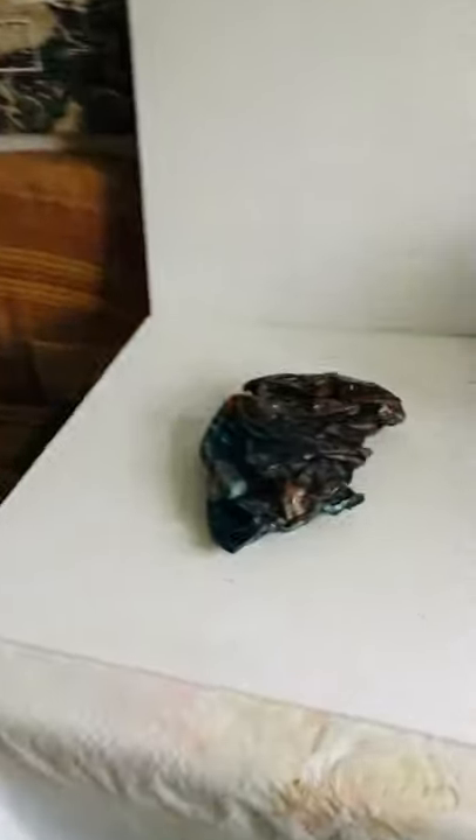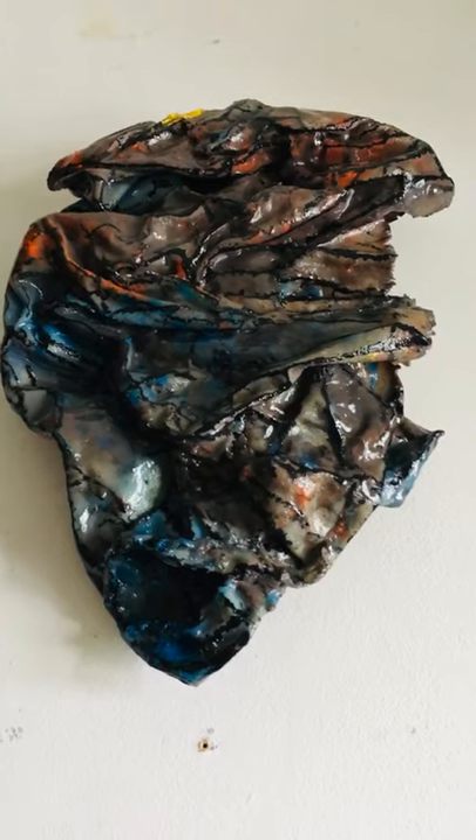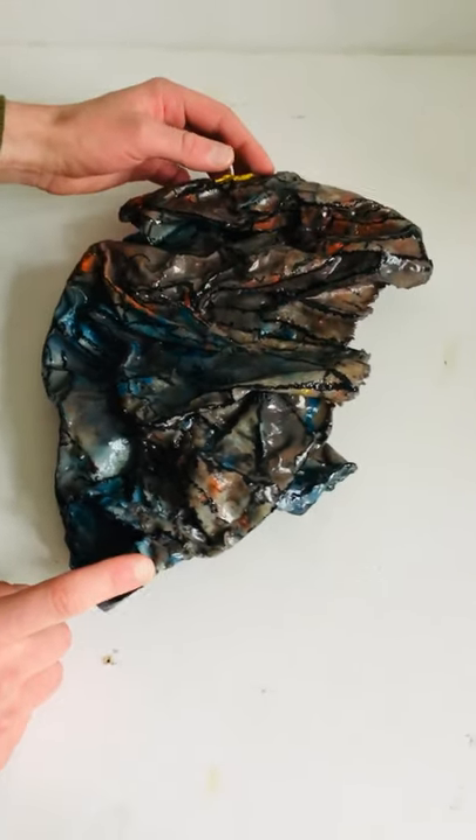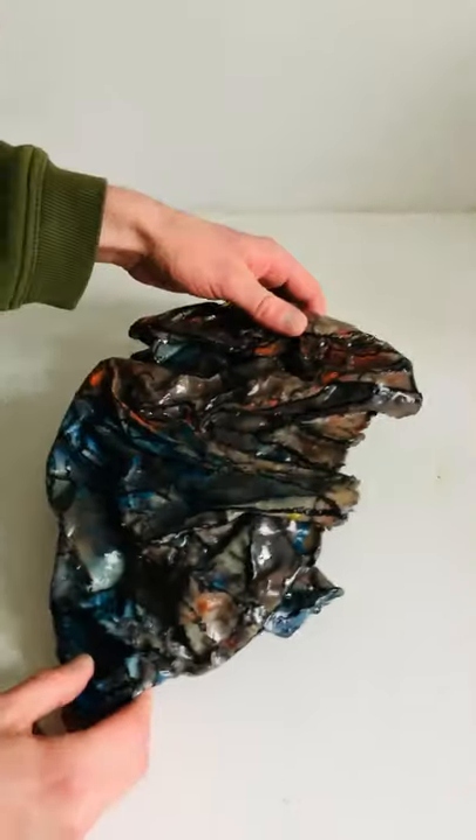This piece is titled Oil Trace. It was made in 2016. It's got a height of 35 cm, a width of 25 cm, and a 4.5 cm depth.